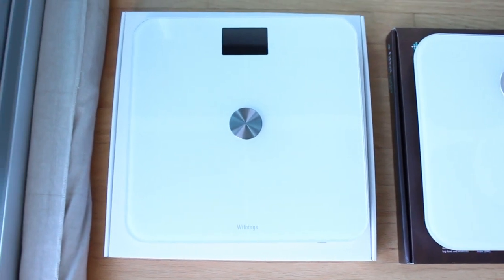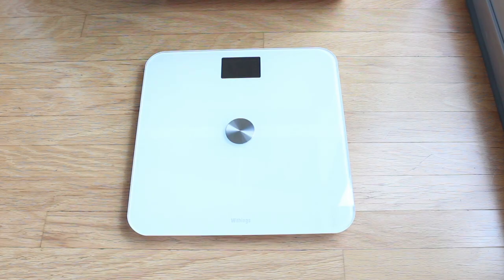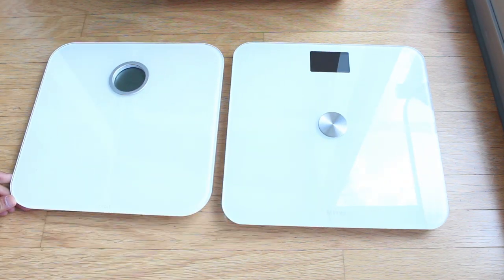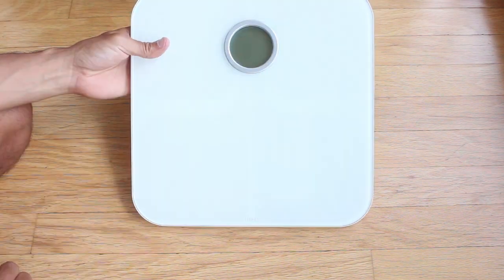That's mainly the reason why I bought it. The way these scales measure your body fat percentage is by sending a little electrical signal through your feet and measuring the resistance of that signal, which gives you a body fat percentage readout. But let me start by quickly going over the design and features of the scales.